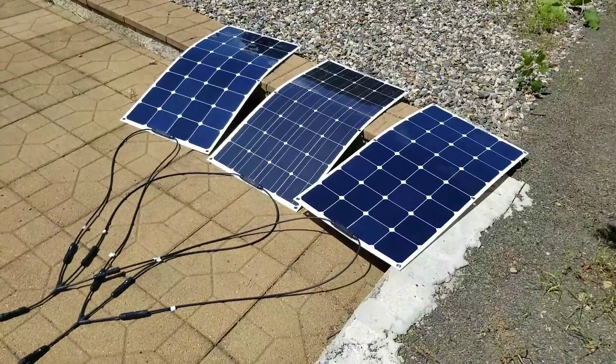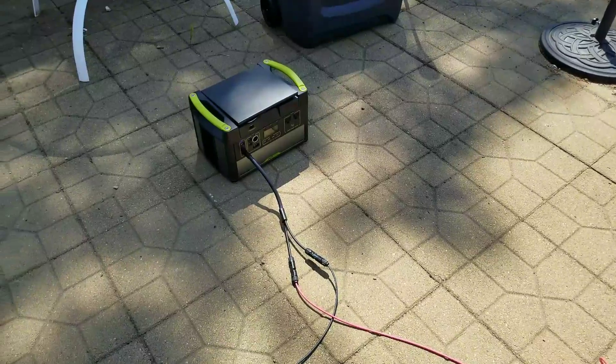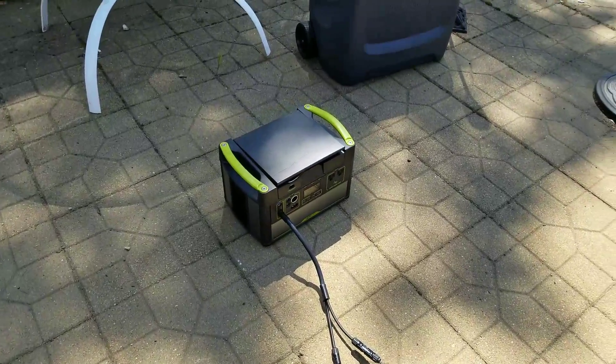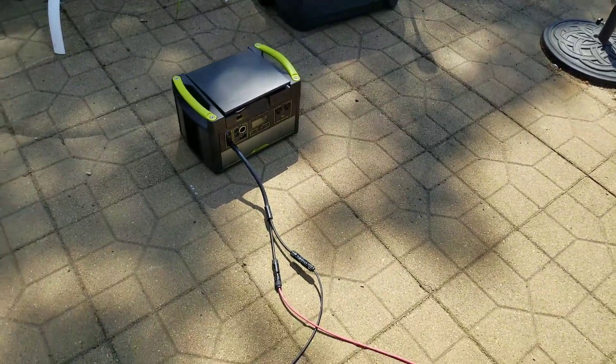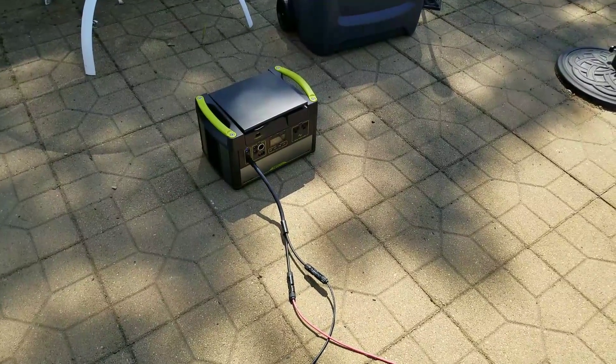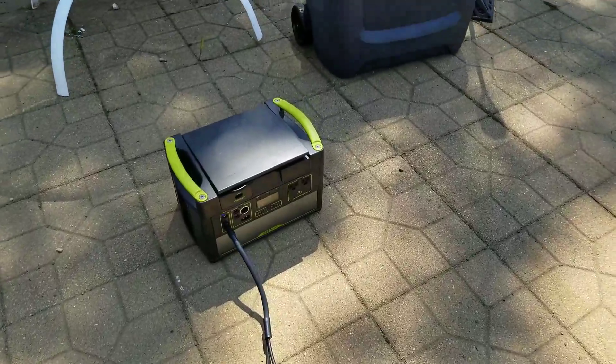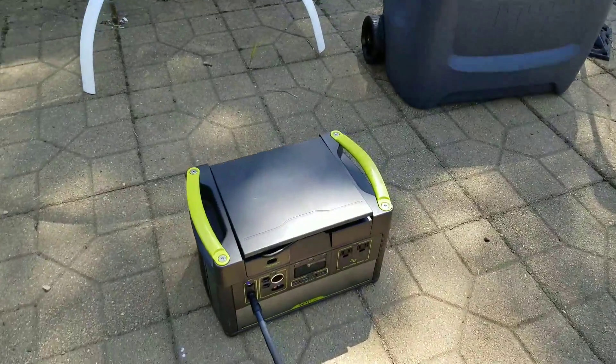I'm a little disappointed in the total performance of what I'm doing. The Yeti 1000 itself has been awesome though — I charge it up with house power and when I take it to different jobs, it has absolutely performed without question.